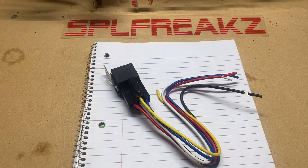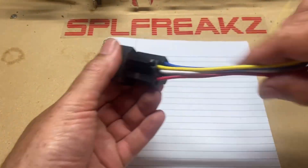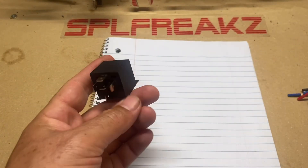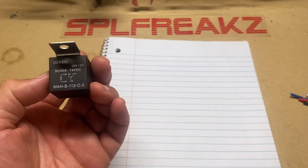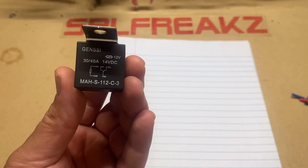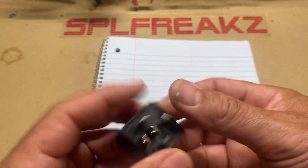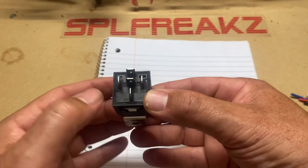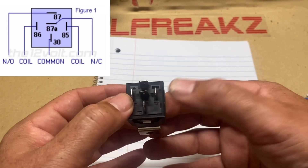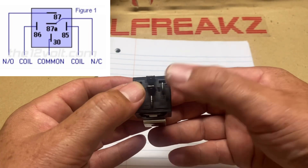This relay comes with a wire pigtail — not all of them do, but I recommend it because it makes it easier to wire. They've got the little wiring diagram there. Bosch is probably the most popular one; this one is an off-brand but it still works just fine. On the bottom you've got terminal 30, which is your common connection, and on the left and right you've got 85 and 86.